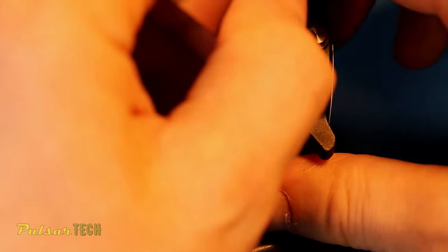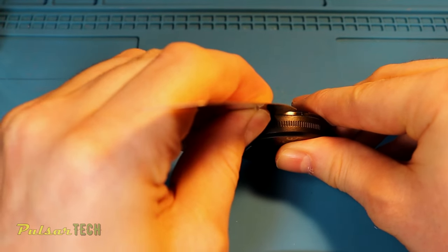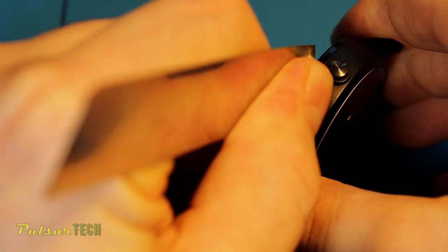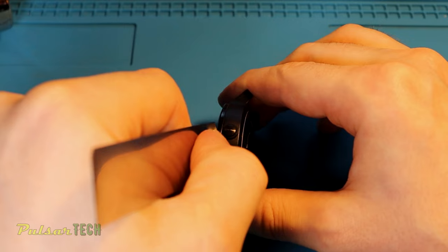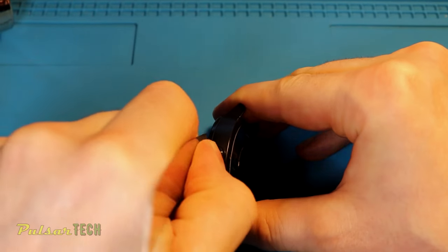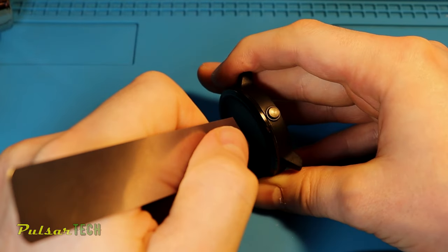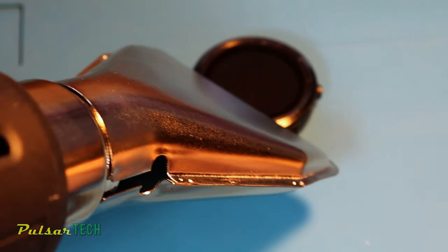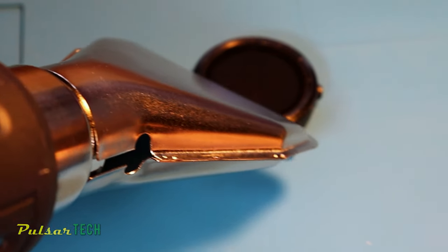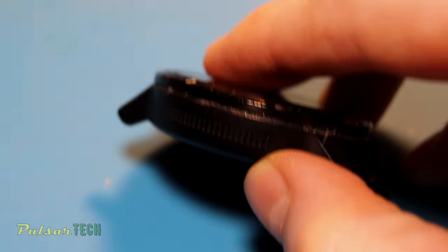Afterward, try to stick the thin metal pry bar in the groove between the two body case parts. Keep in mind it does require some force to pry it up — the more it's heated up, the easier it will open. But of course you don't want to overheat it. If it doesn't open up, try applying heat for longer or increase the temperature and try again. You can try different nozzles for the heat gun — maybe a more concentrated one would work better. Once you get the pry bar in, go all around and lift up the top part.